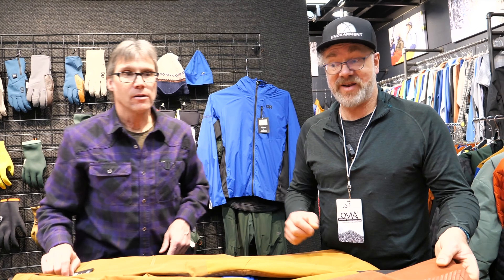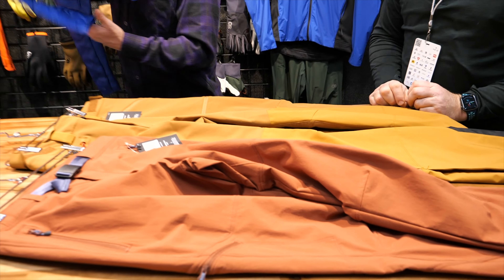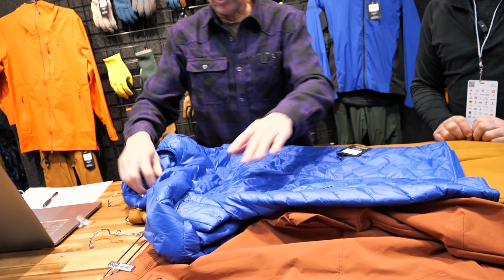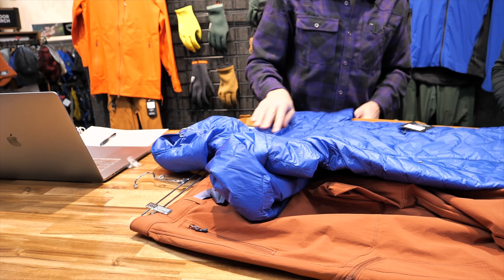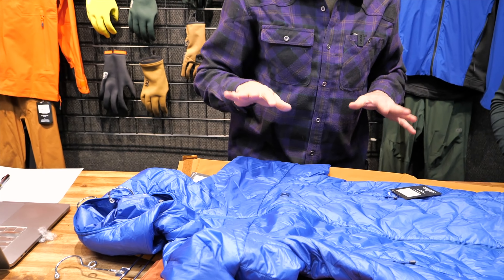You don't have to wear spandex folks — you can go out with these pants instead. And then a nice top layer, again not ski-specific but a great piece for spring skiing, would be the new Super Strand, which is a good sort of general-use four-season piece.